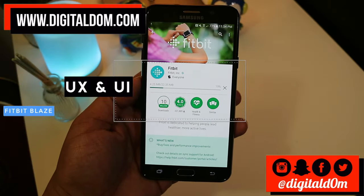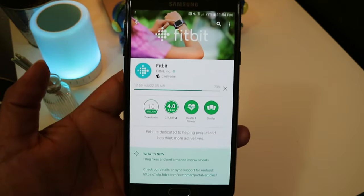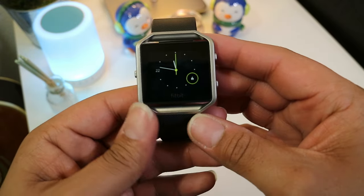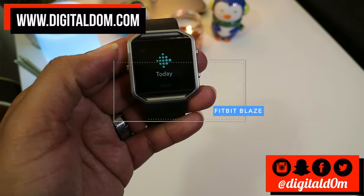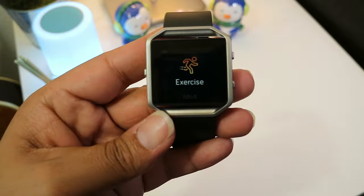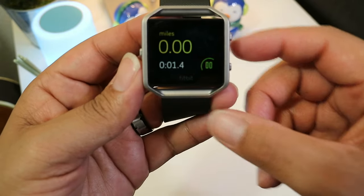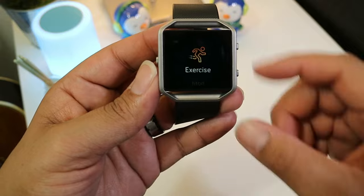The last item we're going to discuss is the UX and UI — the user experience as well as the user interface. For Fitbit users, you're familiar with this: there's an app that works in conjunction with the watch, tracking all your items and allowing customizations. With the Fitbit Blaze there's a lot you can do on the watch itself, including tracking your steps and heart rate. There's also an exercise feature where you choose your exercise, press play, do the exercise, press stop, and then see your results — all tracked via the app as well.